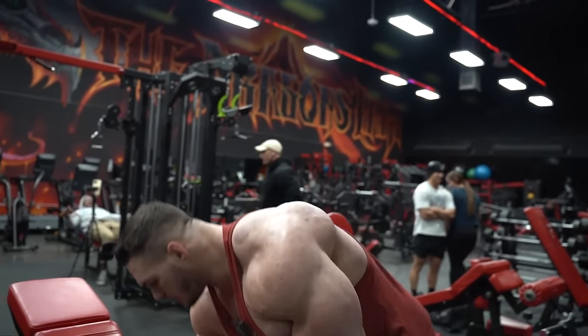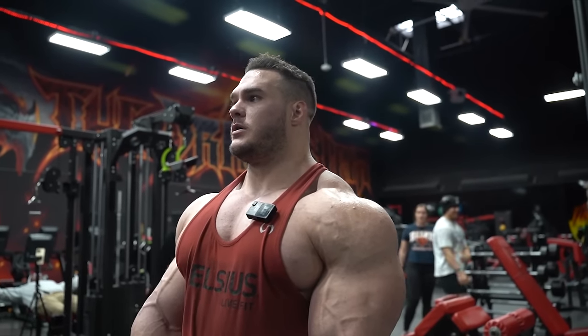That was good. On this day in particular, I like to do just one shoulder exercise as well - some sort of side lateral. So we'll probably use the side lateral machine.